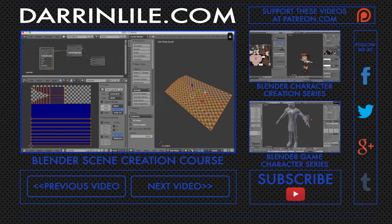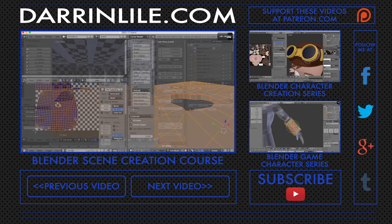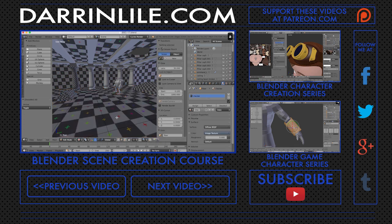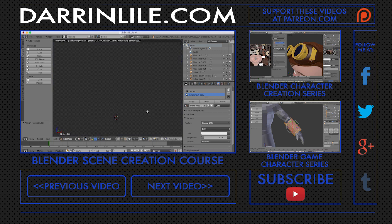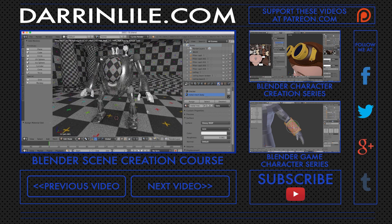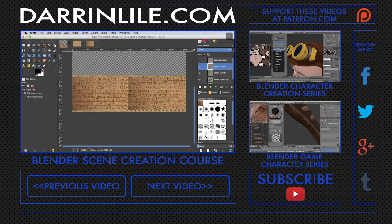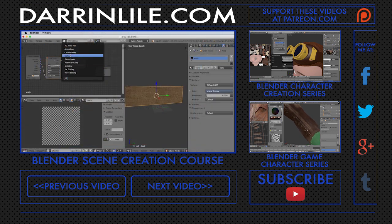Once the modeling is complete, we'll talk about UV mapping — what it is, why it's needed, and how Blender's UV mapping tool set can help you UV map your 3D objects quickly and efficiently. We'll take a look at Blender's Cycles render engine as we add materials for the mech and the environment. We'll use the free, open-source image editing program GIMP to prepare and edit our textures and apply them to the 3D models.